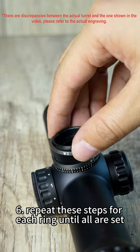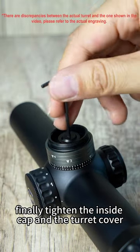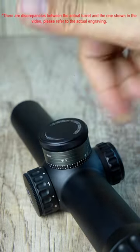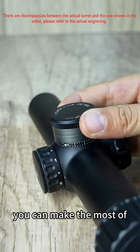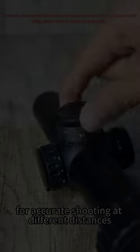Step 6: Repeat these steps for each ring until all are set. Finally, tighten the inside cap and the turret cover. By following these procedures, you can make the most of the Continental Hunting Scope Ballistic Turret for accurate shooting at different distances.